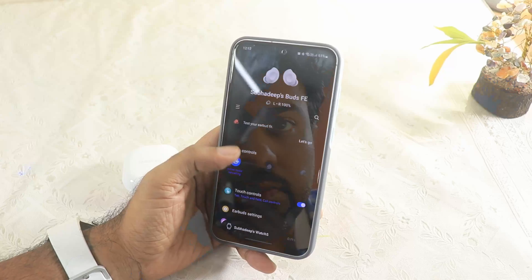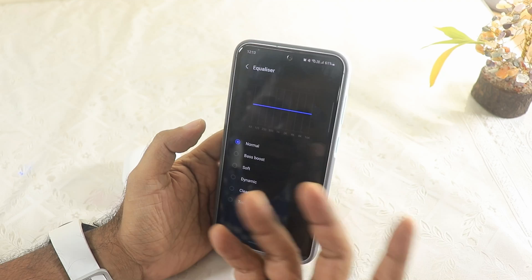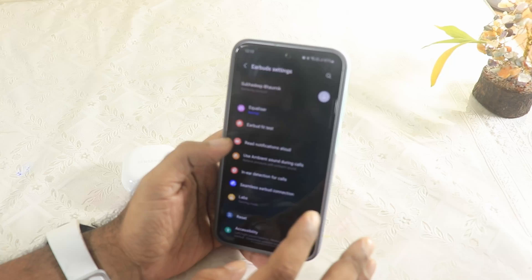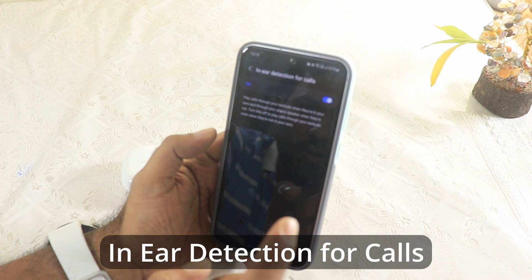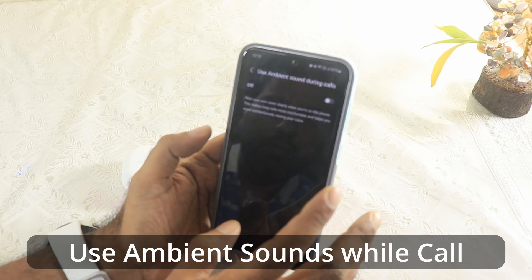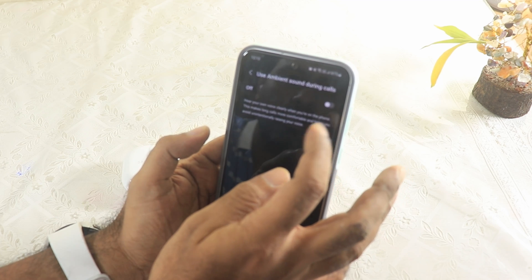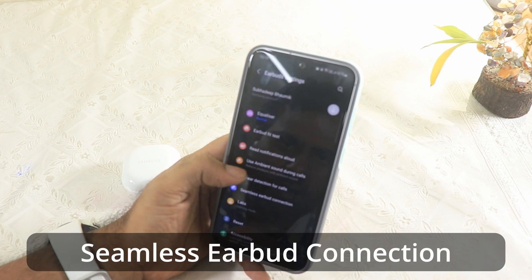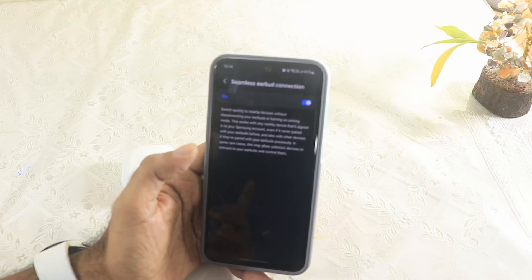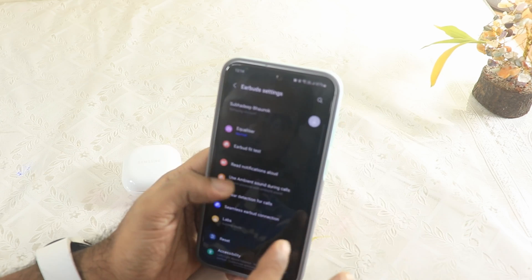Now in the earbud settings — Equalizer. Options are Dynamic, Clear, Travel Boost. Checking in-ear detection for calls — that's good. There's also an option to hear your own voice clearly during calls to make long calls more comfortable and avoid unintentionally raising your voice. And 'Seamless Earbud Connection' — I'm very excited about that because I use Apple AirPods 2 with my iPhone and that was a seamless experience.